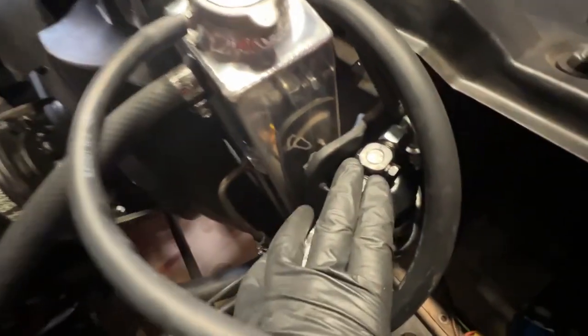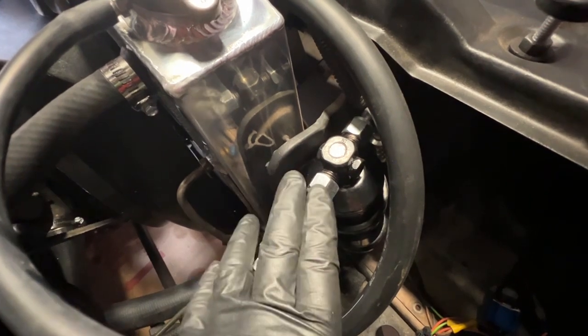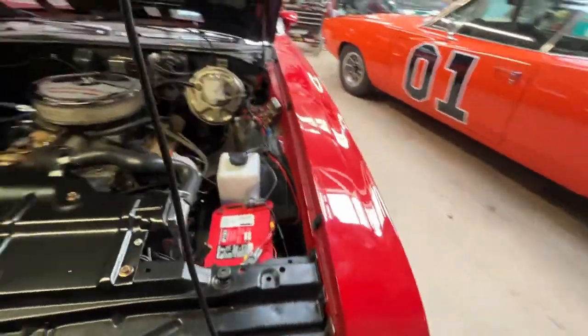Up front here is the accumulator. This is the filter that takes out the moisture and particles from the air conditioning system and keeps everything clean and working correctly. This is a finished installation, what it looks like. Let's see if I can get under here — the electric fan is located here, in front of the radiator and the condenser, which cools the Freon.